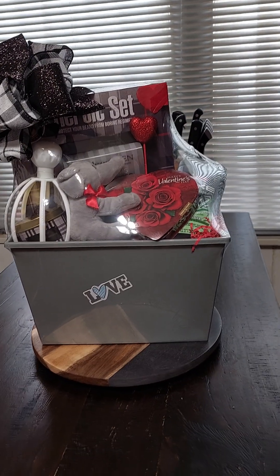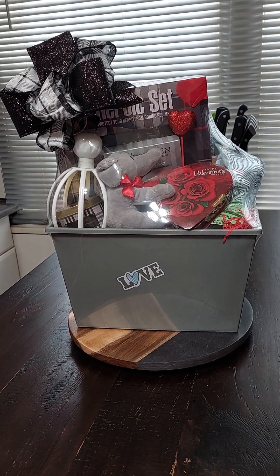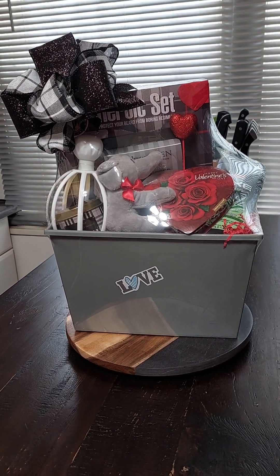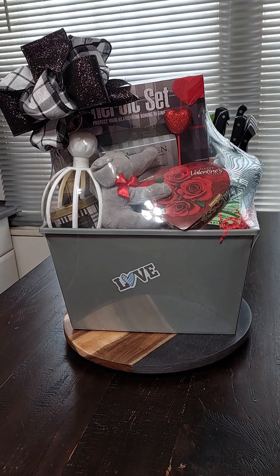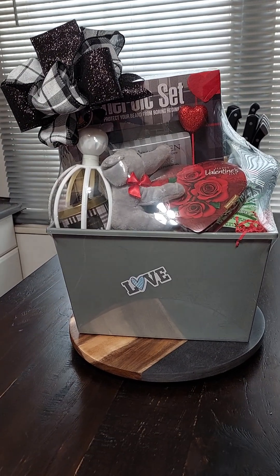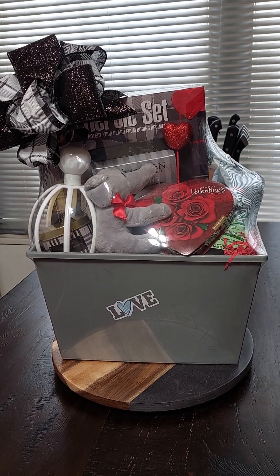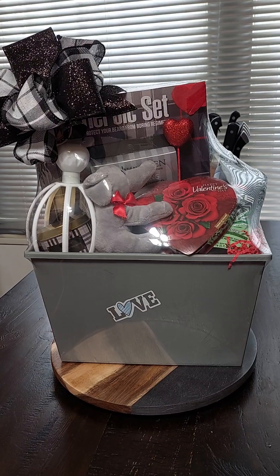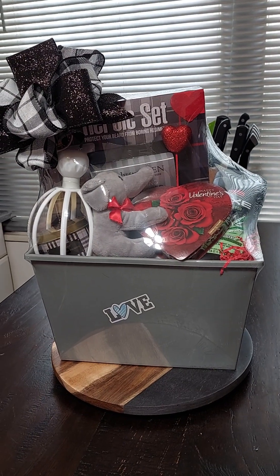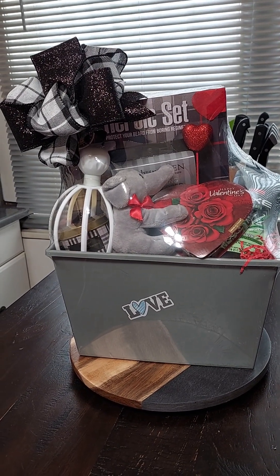Good morning guys. I'm coming to you today to show you some Valentine's Day men's gift basket ideas. I did this basket and I think it came up pretty cute, so let me get into it and show you guys what I have here. I'm also going to give you guys the prices of everything in this basket — it's a relatively inexpensive basket that you can make yourself.